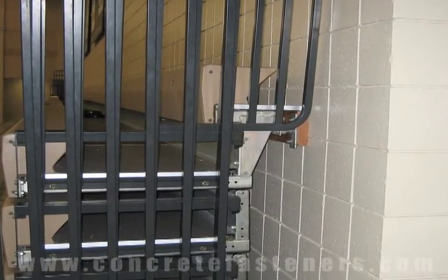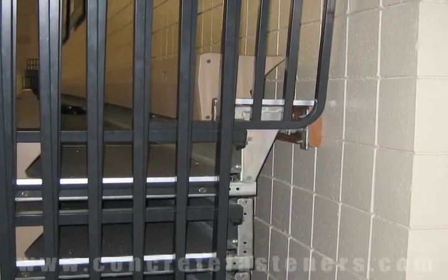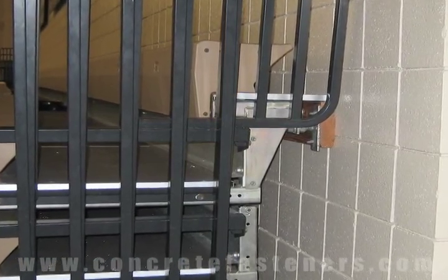Sleeve anchors can be used for attaching a bleacher to a block wall. Use promo code VIDEO and save an additional 10%.